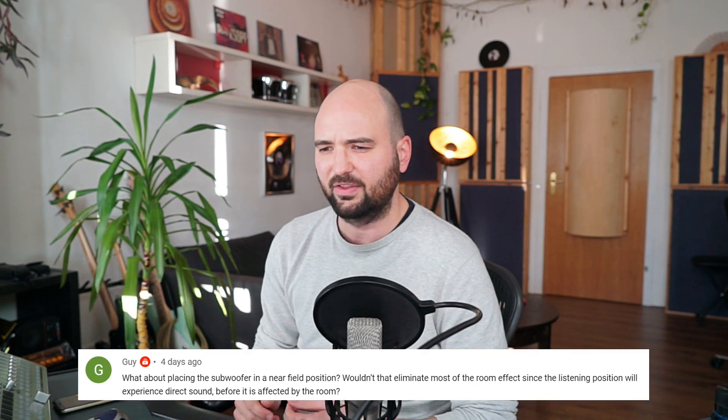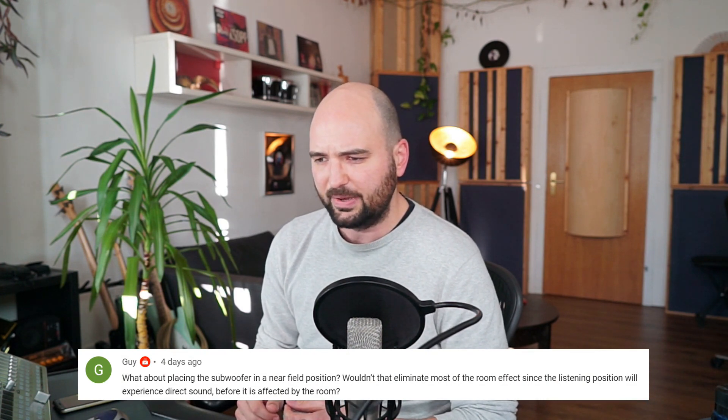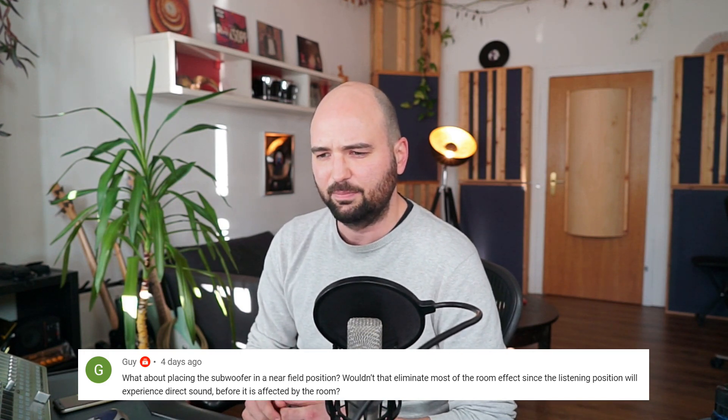With that, let's jump into the first question. This one is by Guy, on a video called 'Subwoofers: Can you move low-end nulls out of the sweet spot?' Guy asks: what about placing the subwoofer in a near-field position? Wouldn't that eliminate most of the room effect, since the listening position will experience direct sound before it's affected by the room? Yeah, it's an interesting idea, but the short answer is no, unfortunately not.